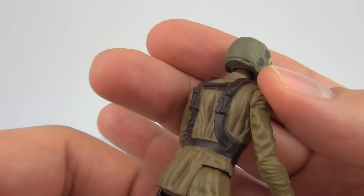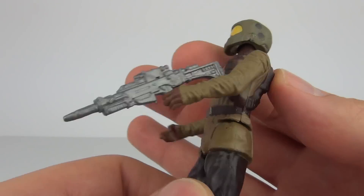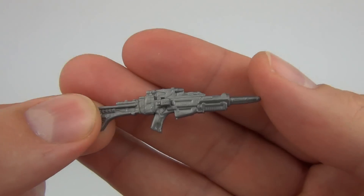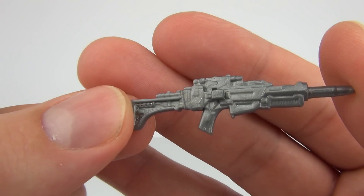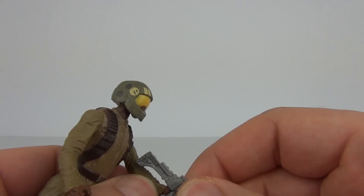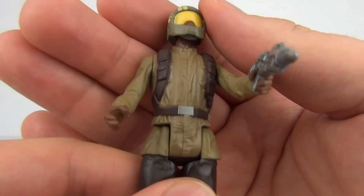We do have the straps as well, which go all the way around the torso. And we have a removable weapon — it is a silver rifle. This is one of the larger weapons I have seen so far included in these 3¾ basic figures.